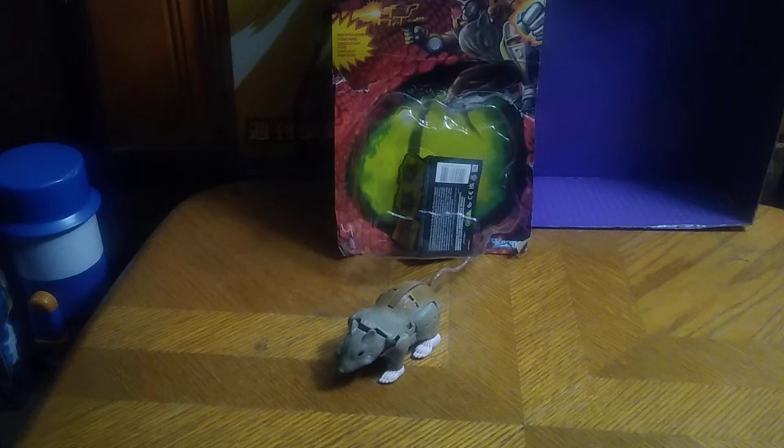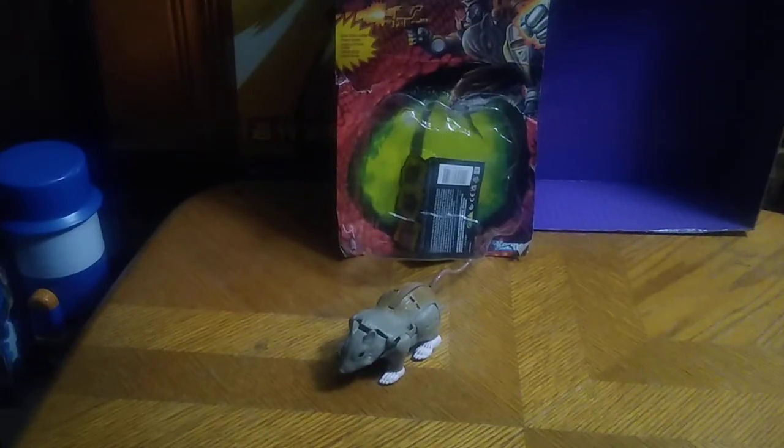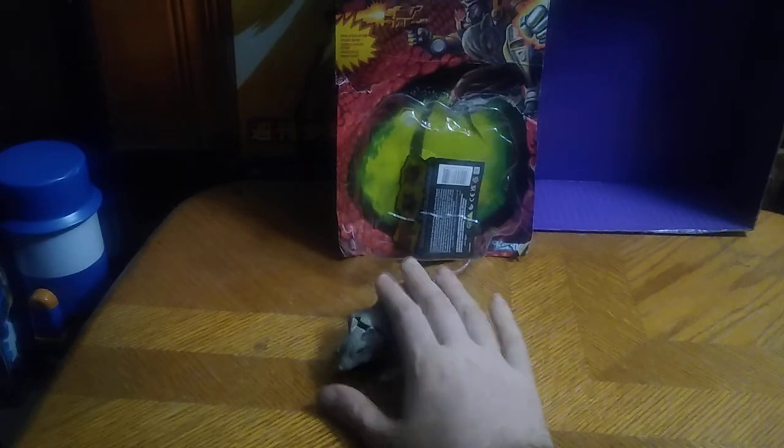I'm so glad to have this as my fourth Beast Wars figure for my collection, and this is a character I did like from the cartoon show — it is Transformers Beast Wars Rat Trap.